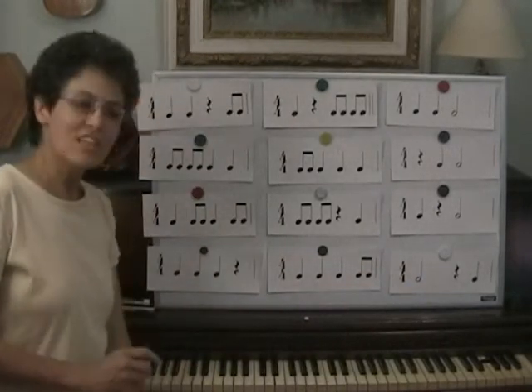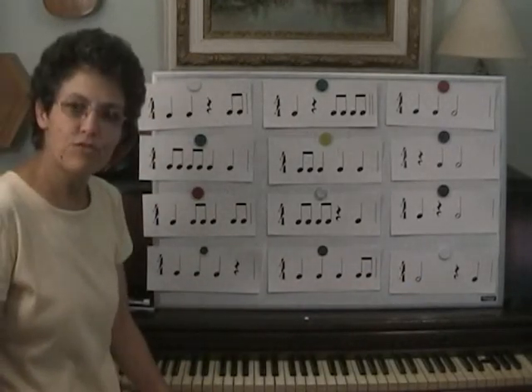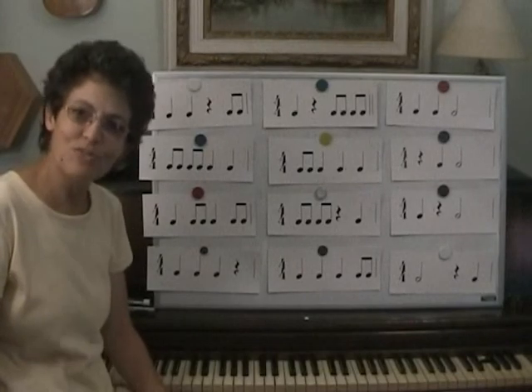So there's a little rhythm practice today with 4/4 time. That's all for today.